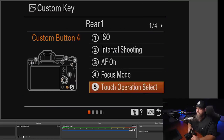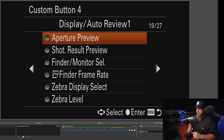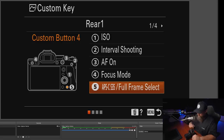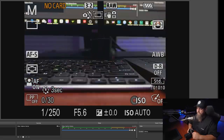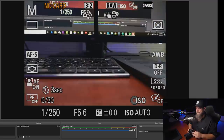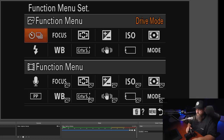Back in custom keys, I change the trash can button to toggle between crop mode and full frame — so it switches to that 1.4 or 1.5x APS-C crop and back. It's really useful when shooting wildlife, sports, or video with a prime lens when you want a little extra reach.